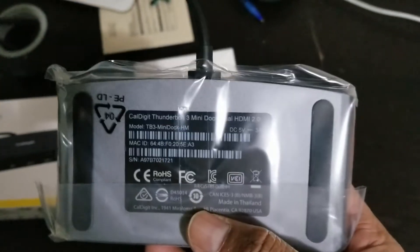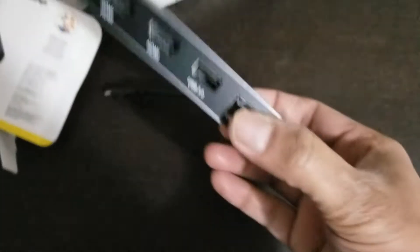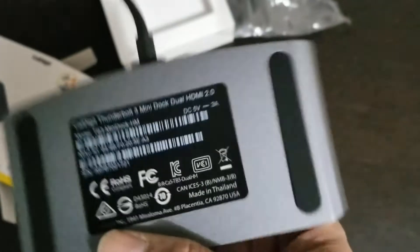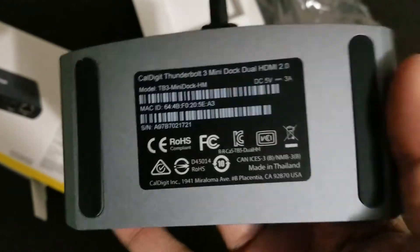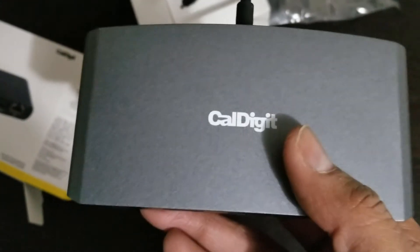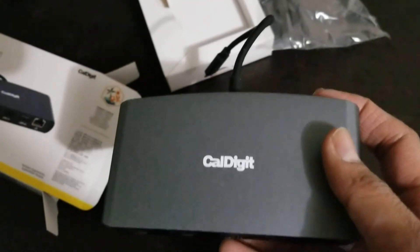I feel the build quality is really good, so let's remove it from the package. This is an amazing product — the build quality is really well done.